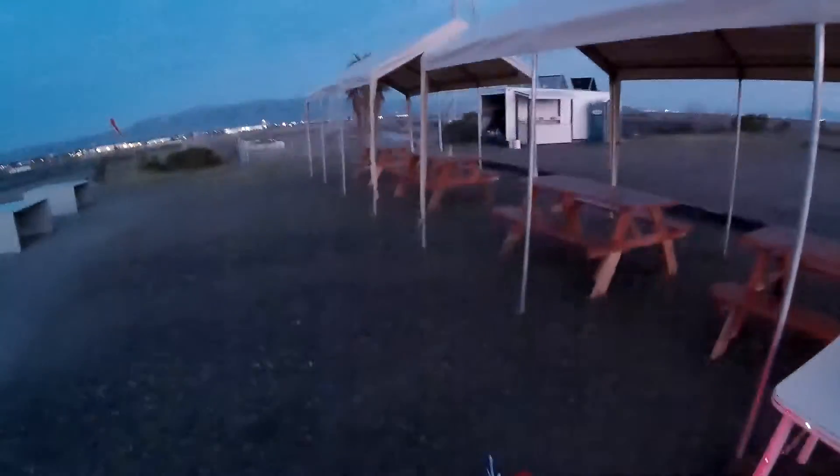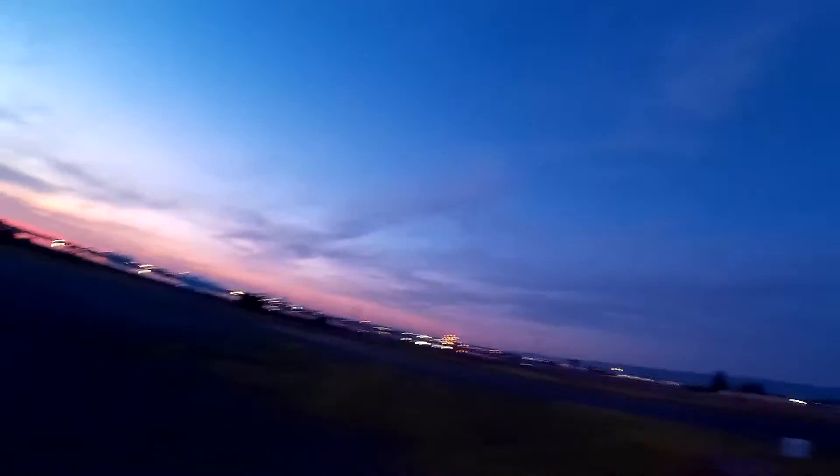Alright, gonna do some hawk night flying. We got a little frog serenade going on over there by the quad area. I'm going to run away and get some flying done.